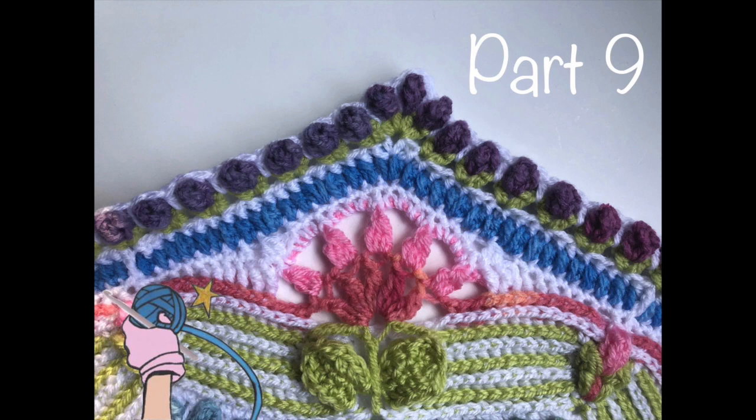That brings us to the end of this section. For more crochet patterns, tutorials, and yarn shop, please visit my blog DearestDebbie.com.